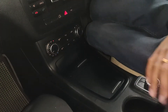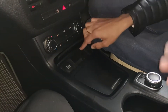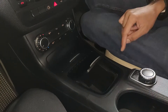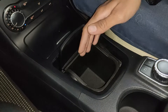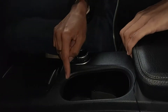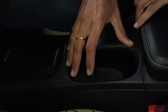Moving to the center console — there's an ashtray, a 12-volt charging socket, and a large storage cubby where I can fit my whole hand. There are two cup holders — one pretty deep, the other not as much, but both large enough for bottles.